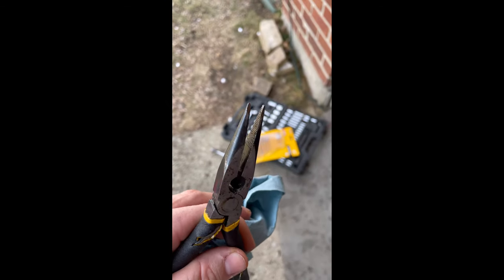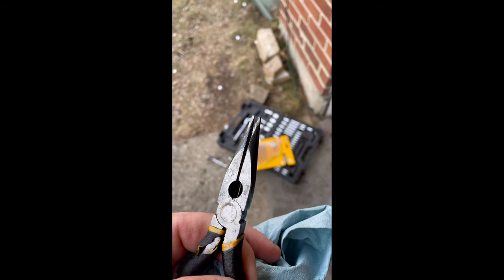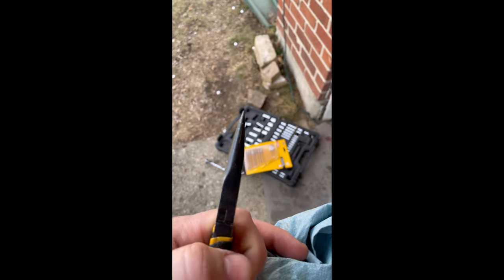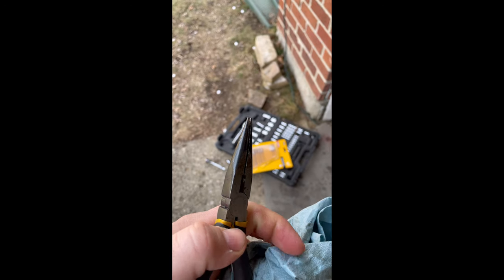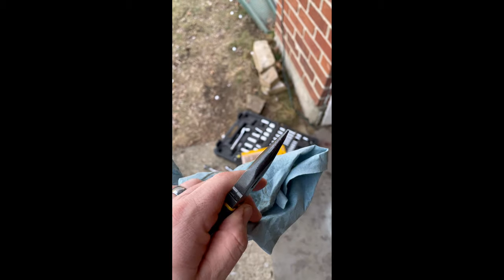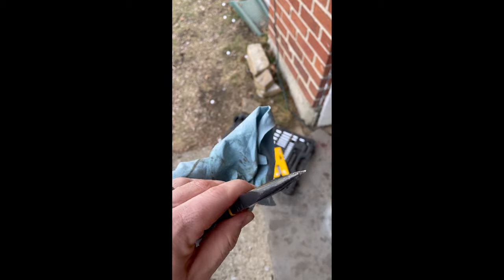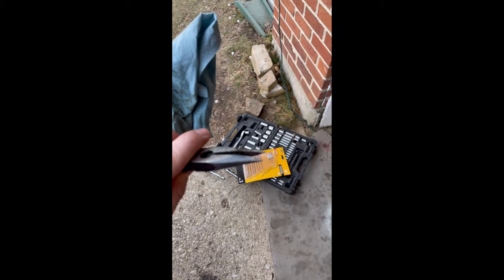My snap ring plier idea didn't really work too well — broke the tips off. So what I did is I took a pair of needle nose and kind of modified them with a grinder, just put a point to them, and I was able to grab it that way. Also make sure when you're doing it to compress the plunger in there while you're trying to get the snap ring out, because if not, it'll never come out of there.